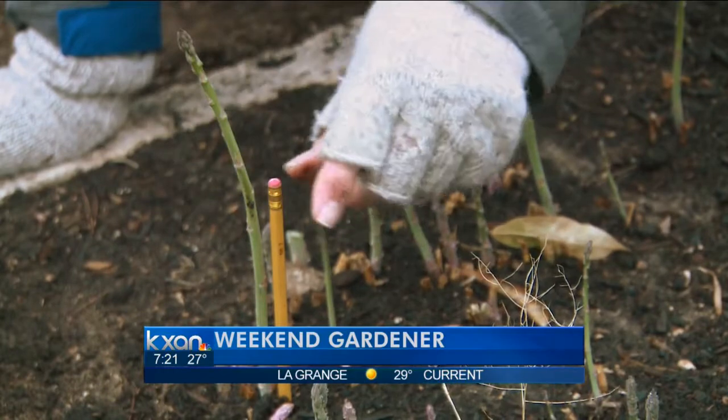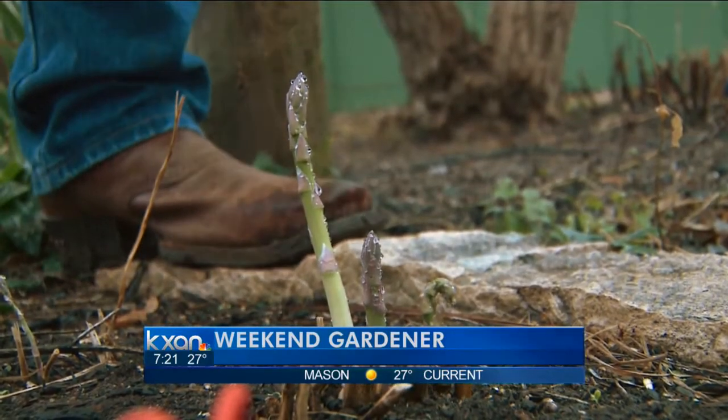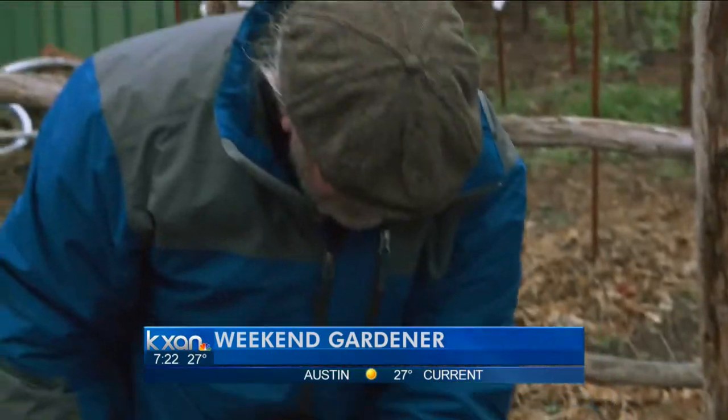So leave the little ones, let them continue to get established and go in there and harvest some of these guys right at the soil line. Just take it off. Well, that one snapped just nice. And then just keep doing that.